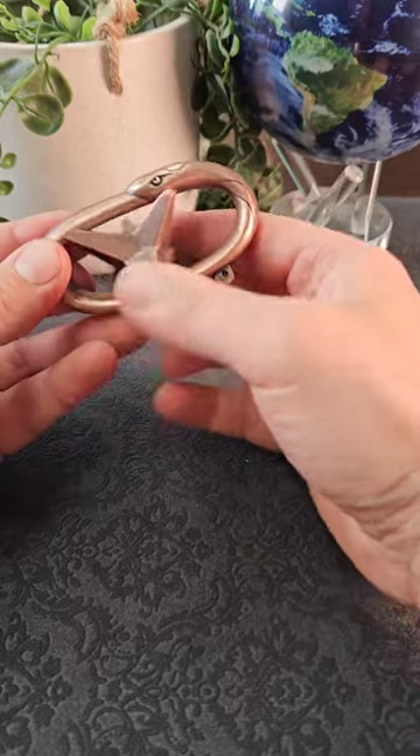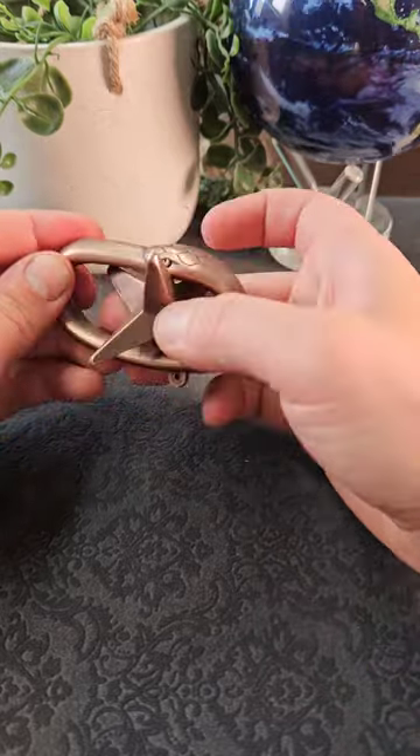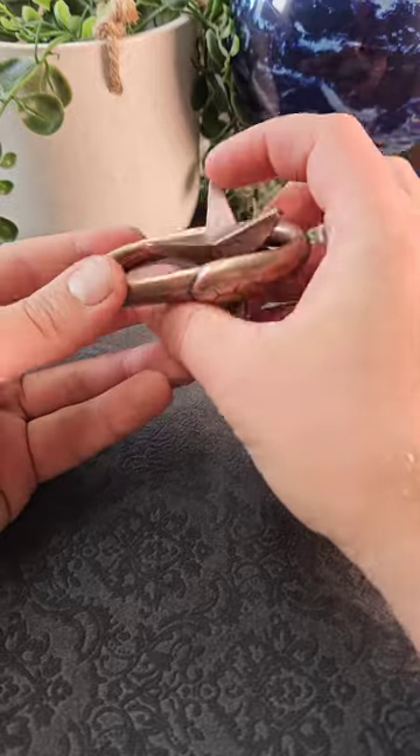The housing itself has got a couple of bits of decoration, like this snake that seems to be eating its own tail. You might think these are clues to the solution, but I think they're purely decorative.